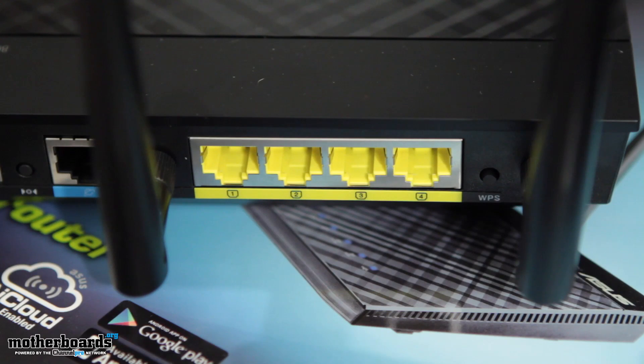Taking a look at the rest of the back, connectivity is pretty straightforward. There's the WAN port and four gigabit Ethernet ports. One cool thing built into the firmware is that you can turn that WAN port into an additional fifth Ethernet port if you're using this unit as just an access point. So if you're creating a wireless signal in an office environment, you can essentially have five Ethernet ports versus four.